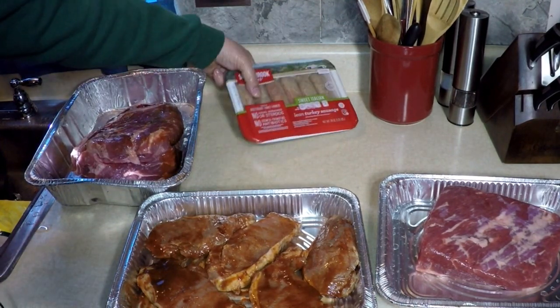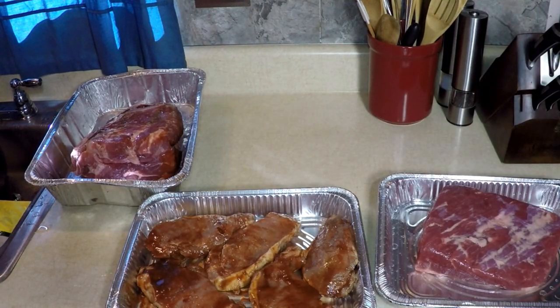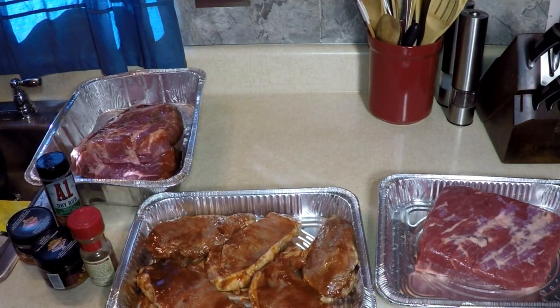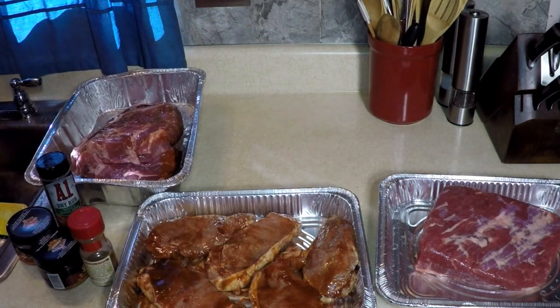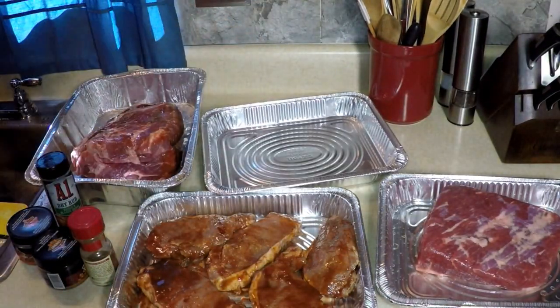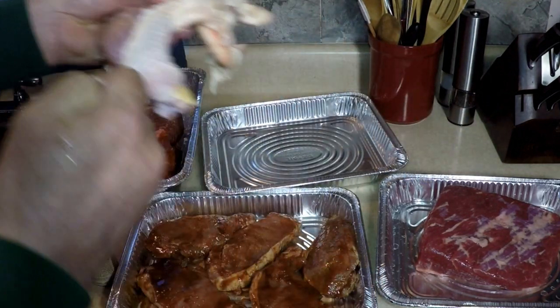I believe I'm going to put that sausage right on the rack — I'm going to roll them around because I think they're going to be done quick. I have some store-bought rubs that I'm going to use. I have chicken that I'm not going to rub — I'm going to take the skin off. These are quarters. Let me get a shallow pan for those. I do believe I want to remove the skin — hopefully that'll be easy.